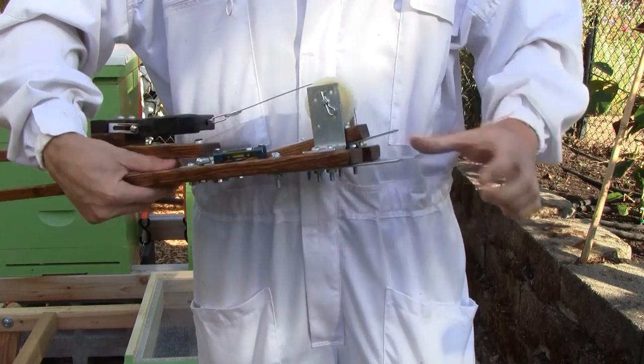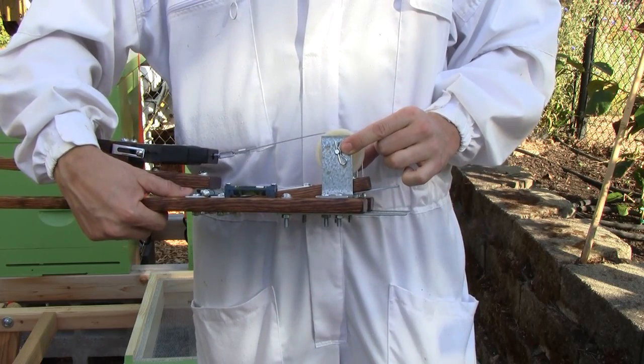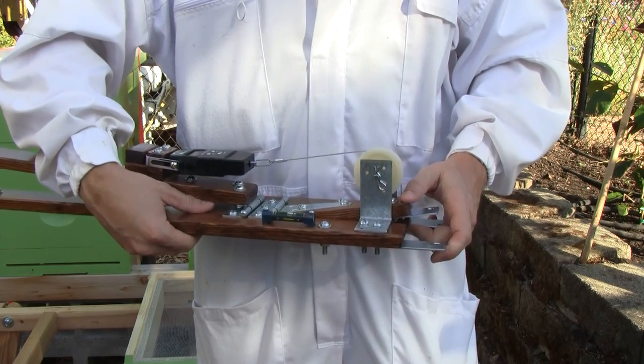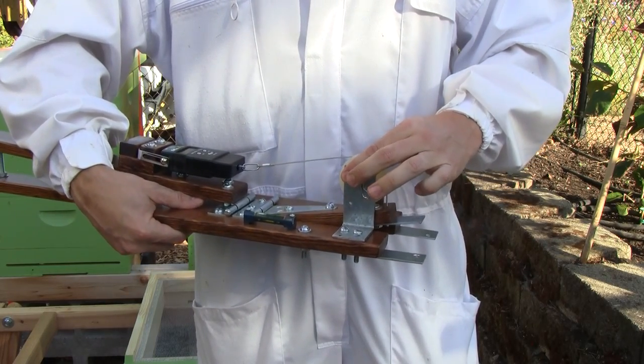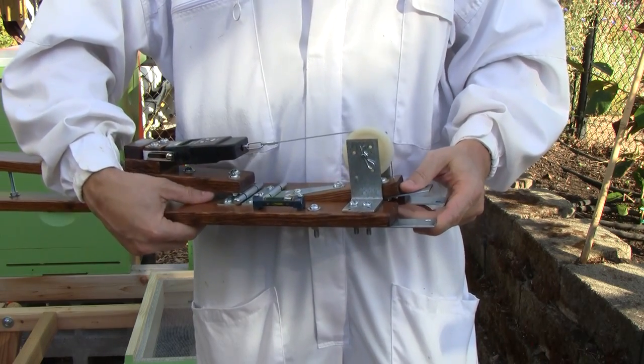So I have upgraded the L brackets to some really beefy ones. Hopefully this will work — I haven't tested it yet, but I imagine that it will do the job. These are much thicker and wider, so they should be able to take the weight better. So we'll see.